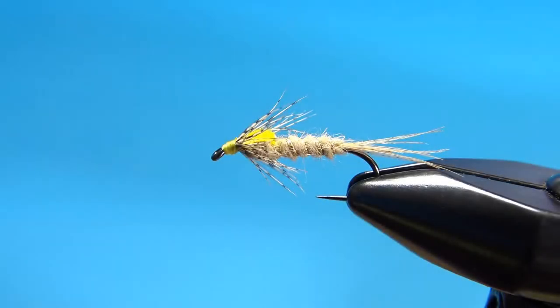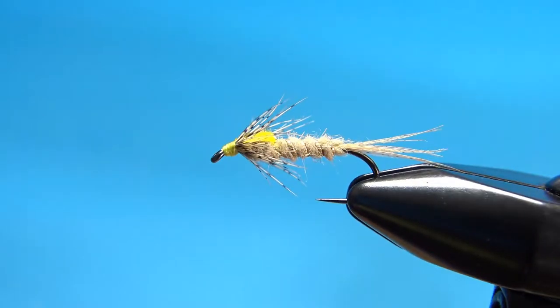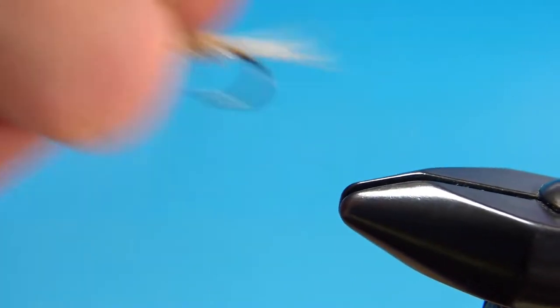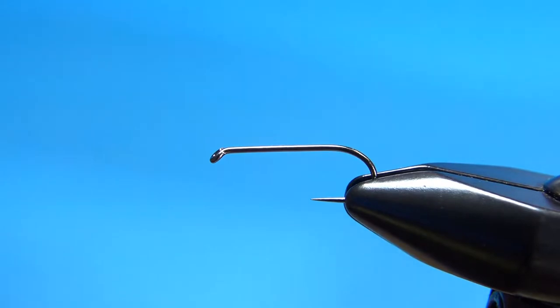Most of us have seen the Atherton No. 2, his dark-colored nymph. This is very similar. Instead of a dark body with a blue wing case, this is a cream-colored body with a gold wing case and gold thread. I will explain the materials as I go and put the recipe in the description. I'm tying this on a size 12 barbless nymph hook.